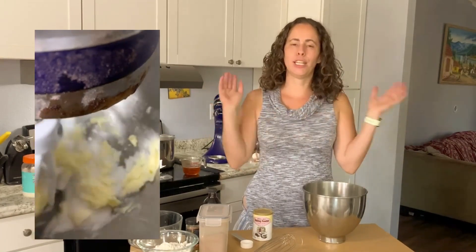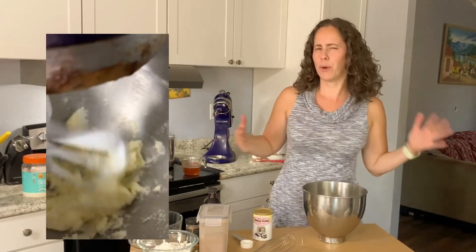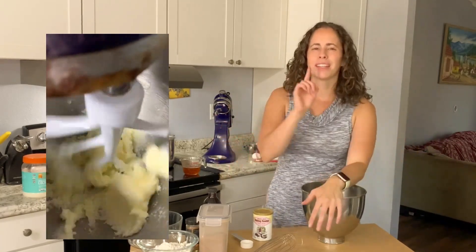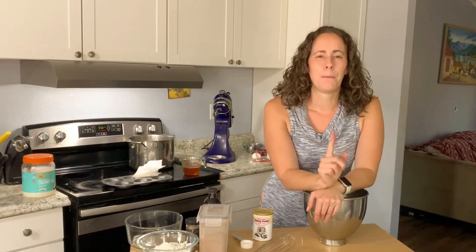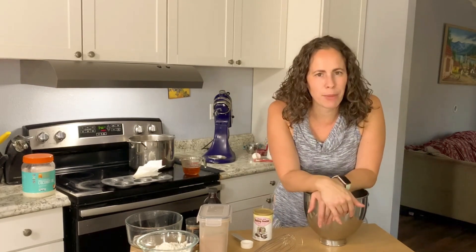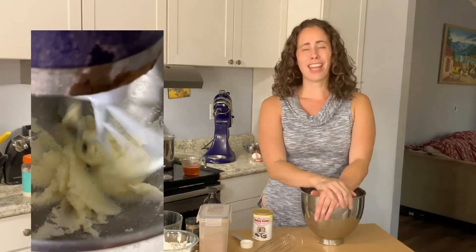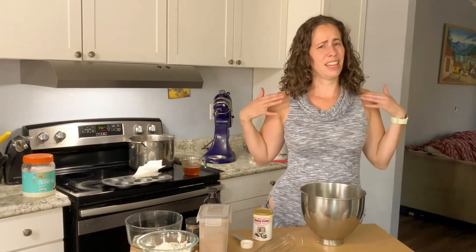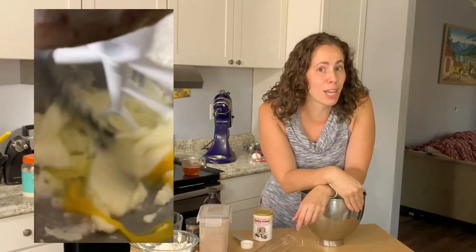In this bowl I went ahead and creamed my sugar and butter. You want a stand mixer if you can — yes, you can do this by hand, but once you get it super creamy and white with a stand mixer it really helps the texture. Cream it for three to four minutes; by hand it's probably double that. You want that fluffy white texture. If you're making cookies and they don't come out as well, ask yourself: are you creaming them? It could be a game-changer.